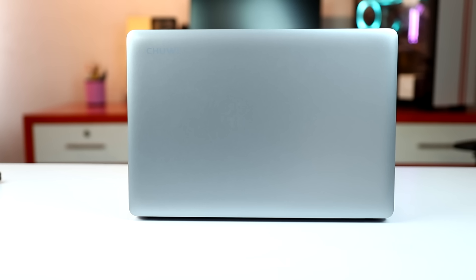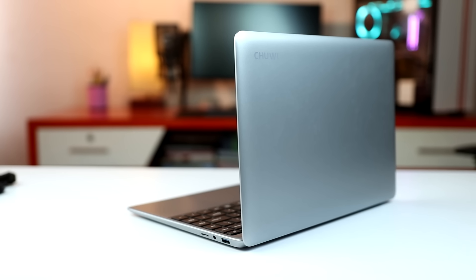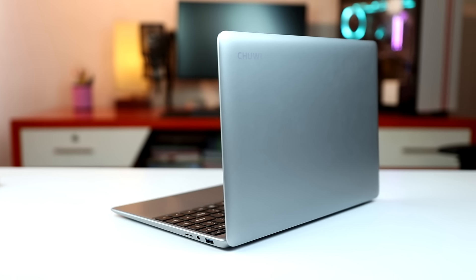The most important part is the performance. It has the Intel Celeron N4000 processor, which is 2-core, and the base clock is 1.10 GHz, with boost up to 2.6 GHz. The graphics is Intel UHD 600.